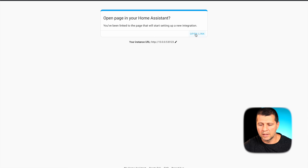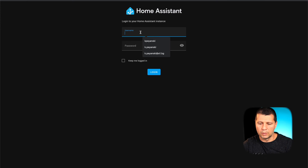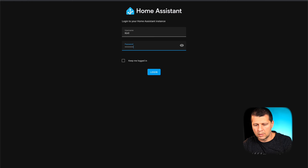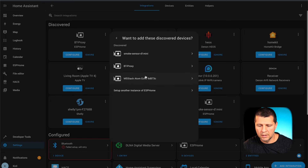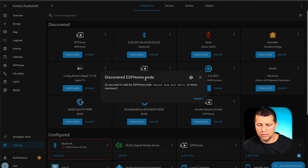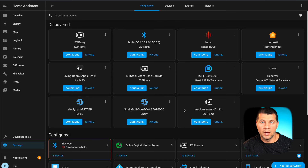Including the port, I click 'open link'. I log in, confirm we want to set up ESPHome and the M5 Stack Atom Echo, click submit, then finish. Everything should be fine now.